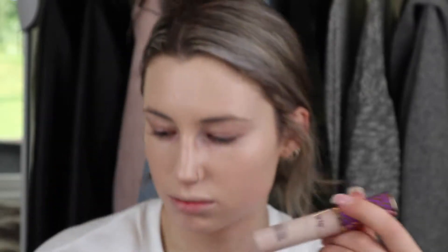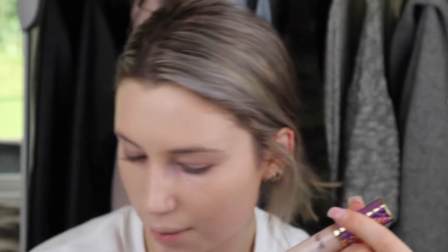Face is blended. So I have the Tarte Shape Tape concealer and I've pretty much run out of it, but I figured out that the product pools at the bottom of the tube. I've kept it tilted like this for the past few days so all of it pools right there. All I have to do is swirl the wand around and I have more concealer — just load it right up.